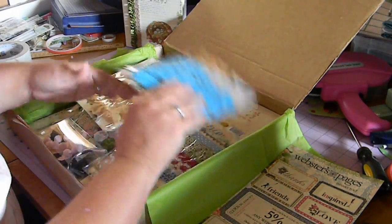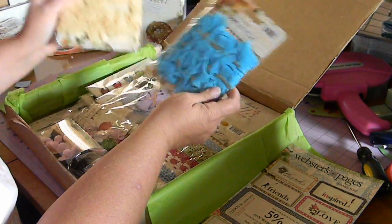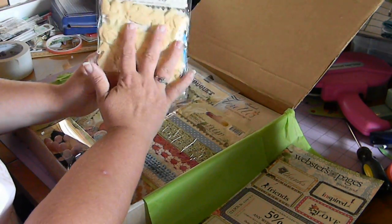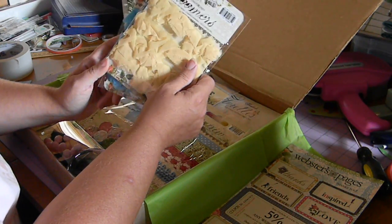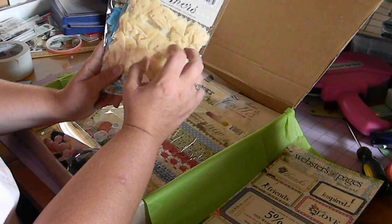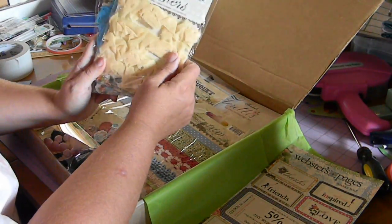We got the bloomers trim in Robin eggs and butter. I've never had any bloomers before these, so I'm very excited to try these. I had only ever gotten some type of similar trim from Walmart, but it wasn't the bloomers — they were bigger. So I'm very anxious to give these a go.